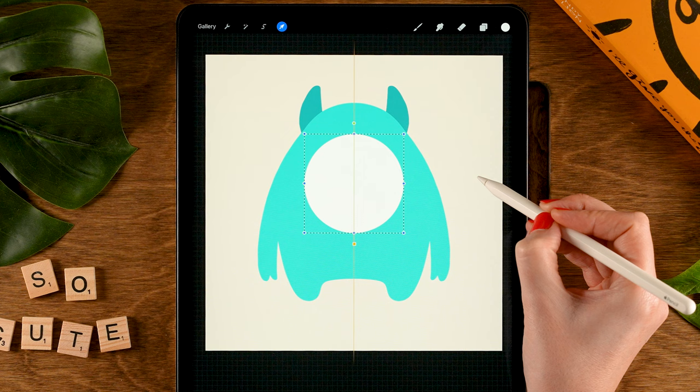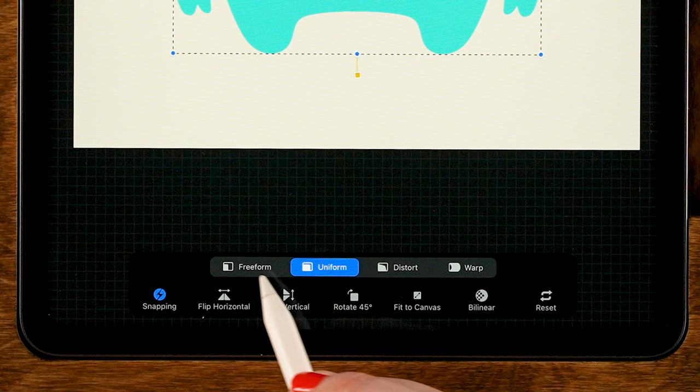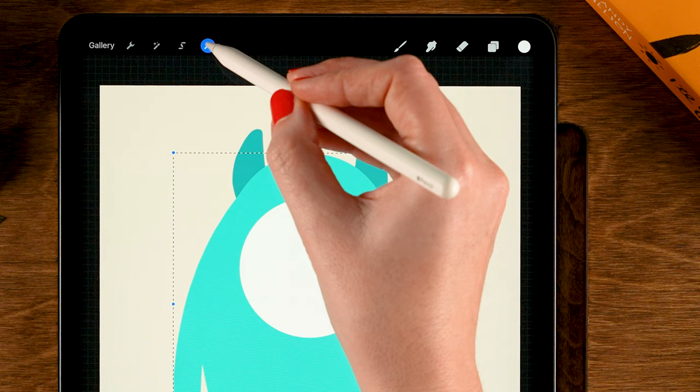Now let's go back to the body layer. I feel like we can stretch it a bit more — maybe make him a little bit longer. To do that, go to the move and transform tool, set it to freeform, and then just stretch the bottom part to make him a little bit longer. I think he looks nice like this. Then tap the arrow again.